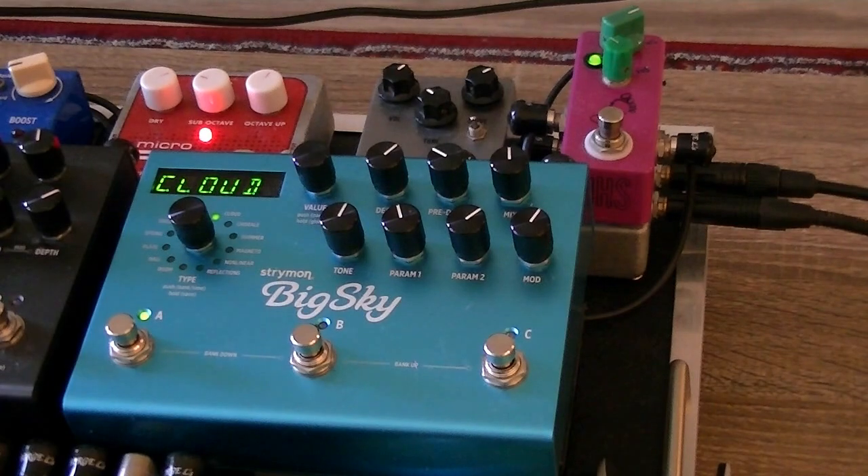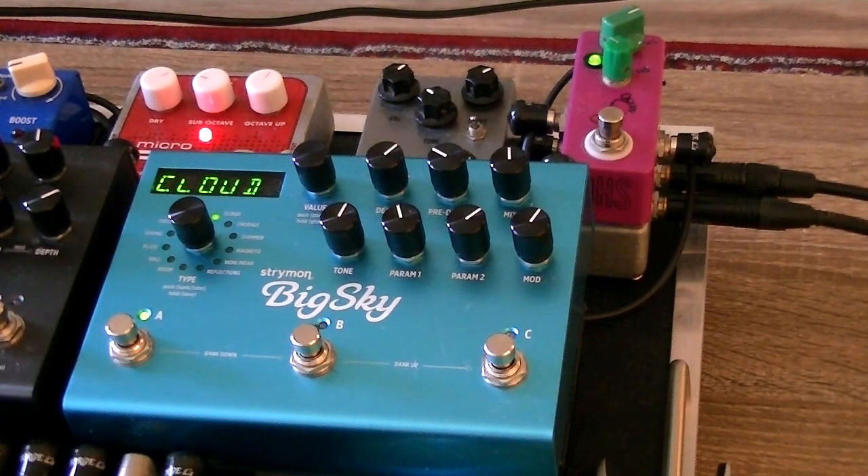This final reverb is a really crazy, whacked-out cloud sound. If you don't have a cloud reverb, it might just be a Strymon thing — you can do a hall, a room, anything. The main thing is we're going to make the decay really, really long and modulated, and that's what's going to make it interesting.